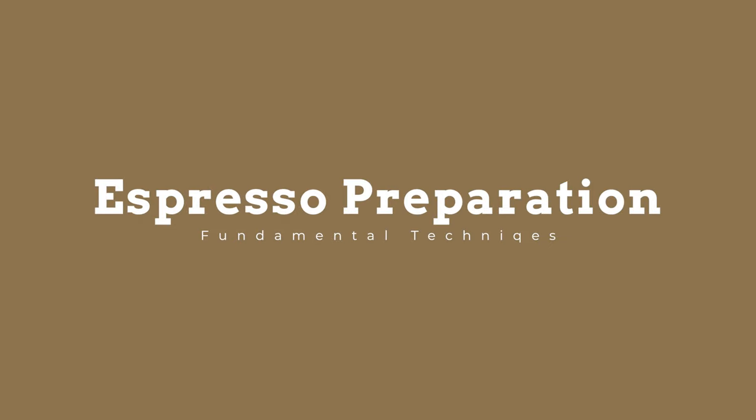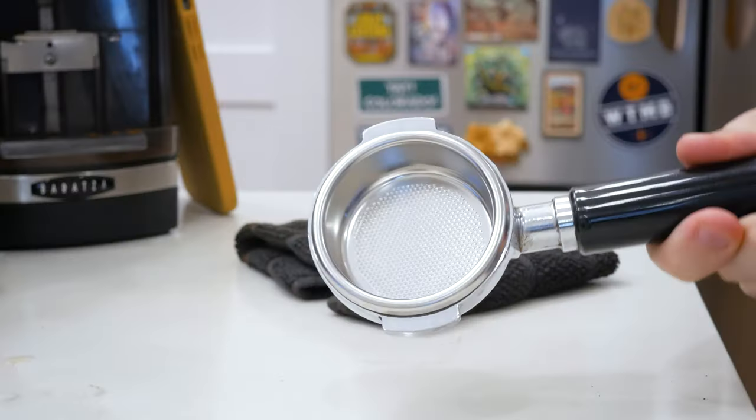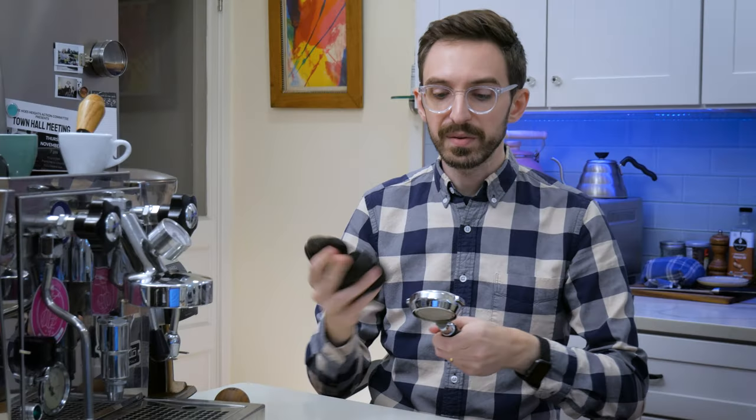Now let's go ahead and address all of these issues one by one. First, I like to grab the towel and have my fingers towards the corner so I can get right into the corners, making sure that the portafilter is nice and dry all the way through.